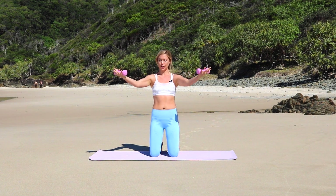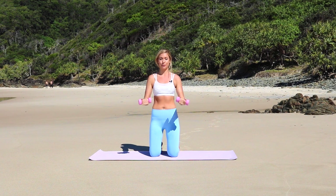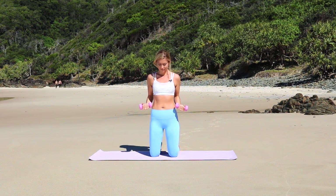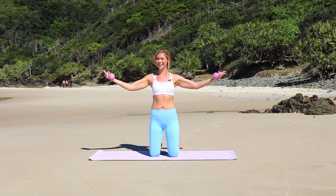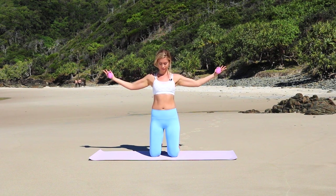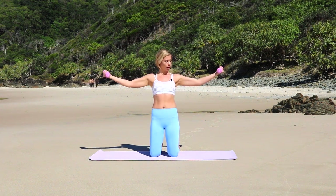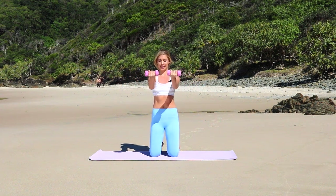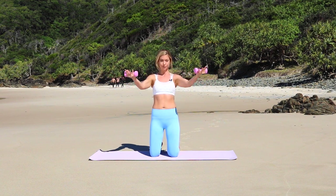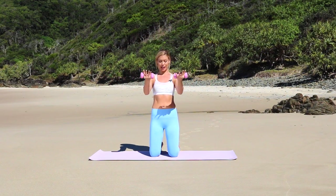Good, so really reach, open, close, pull it in. You'll feel those biceps starting to burn. Really think of pushing, opening, then pulling the arms together and bringing them in by your side, squeezing your abs. This one's working all the biceps, shoulders and the core.